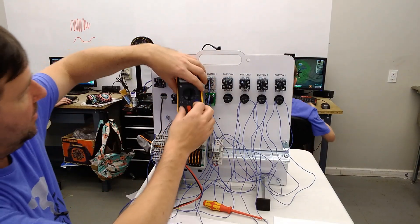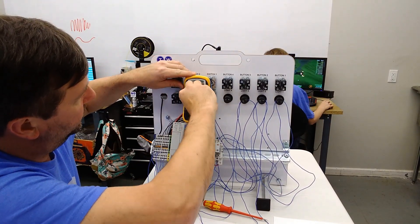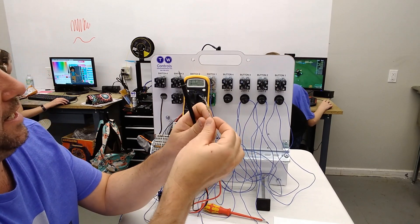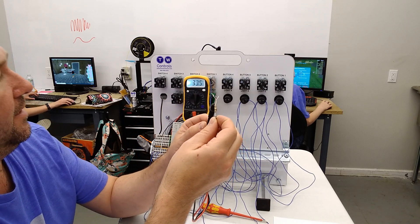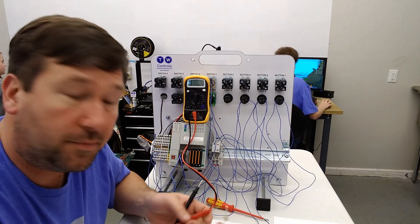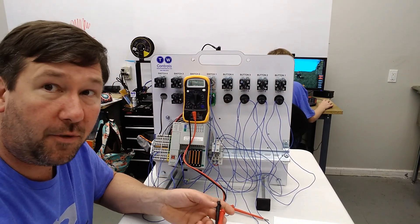So now we'll take our meter, put it back on ohms with the post in the right place, and touch one lead to each side of our parallel resistor bundle. And we're right at 33.1 ohms. So there — we figured out our ohms without our meter first.